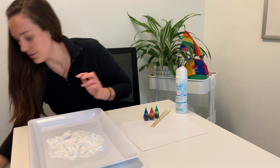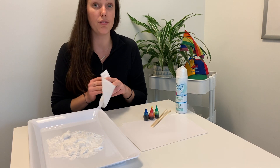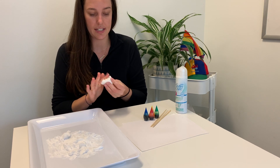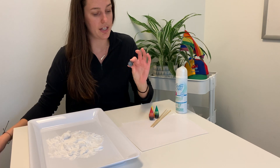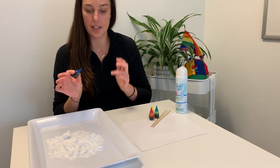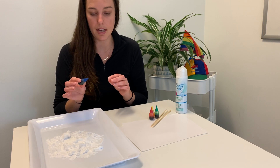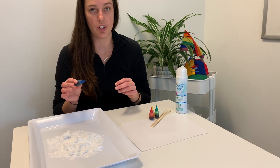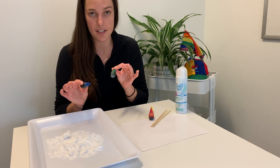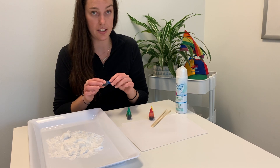Next thing we're going to do is add some food coloring to our shaving cream. The kids can help squeeze out the food coloring using the droppers. Only a few drops come out at a time, and this is the really fun process for them — adding the drops to the shaving cream, perhaps adding a couple different colors to create a marbling effect, and watching them blend together to see if a new color is created.